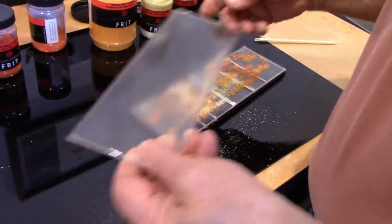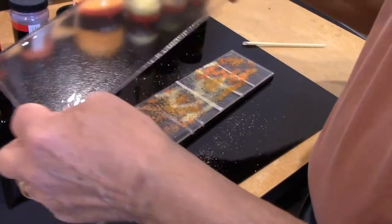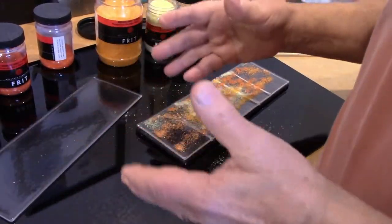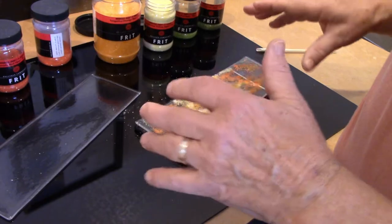After that comes out of the kiln, already fused, I'll add a fifth layer of glass that is clear, just to cap it and to finish off the piece.